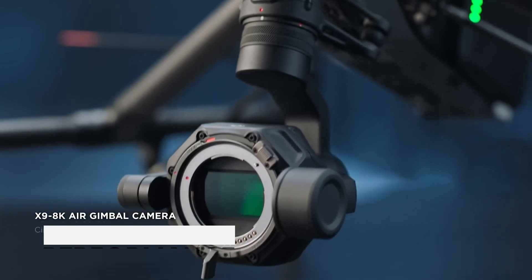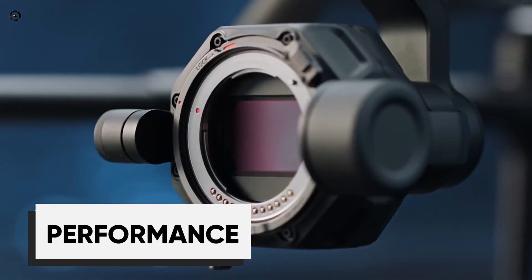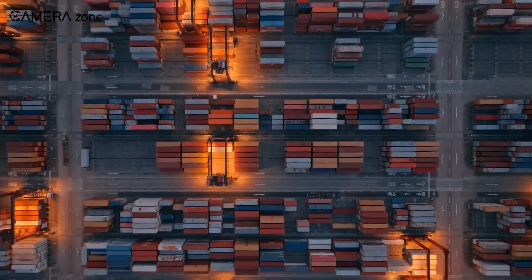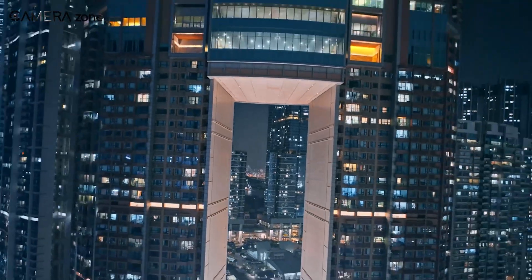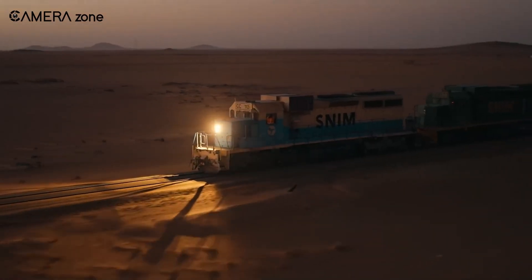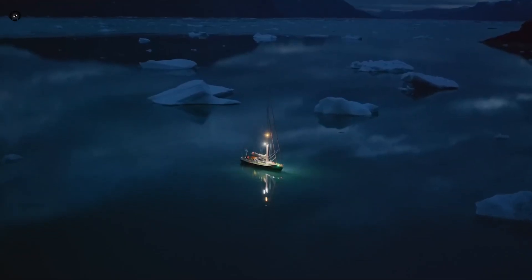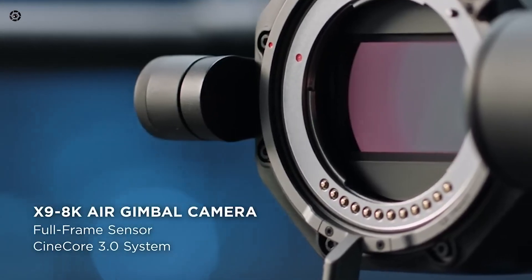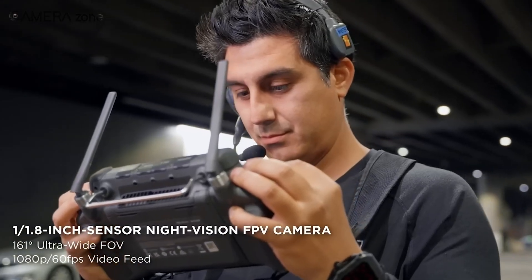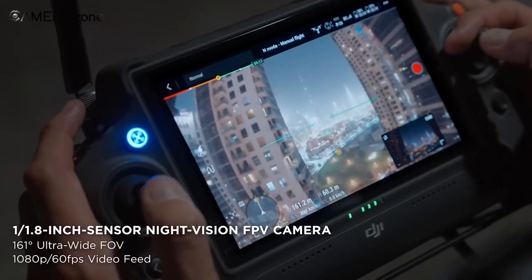The DJI Inspire 3 is equipped with the X9 8K air gimbal camera, which is currently the lightest full-frame camera available. With it, you can capture 8K videos and photos with a resolution of up to 44.7 megapixels, and it's integrated with DJI's most recent image processing system, Cinecore 3.0. The FPV lens has an ultra-wide angle of 161 degrees and a night-vision sensor of 1.8 inches.